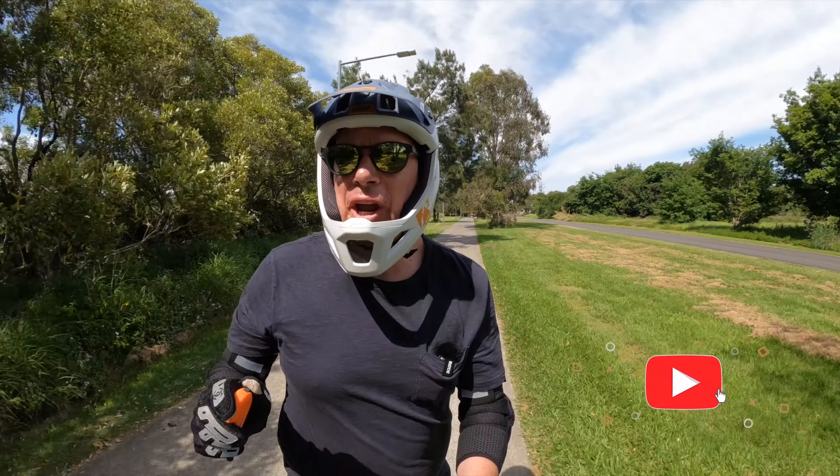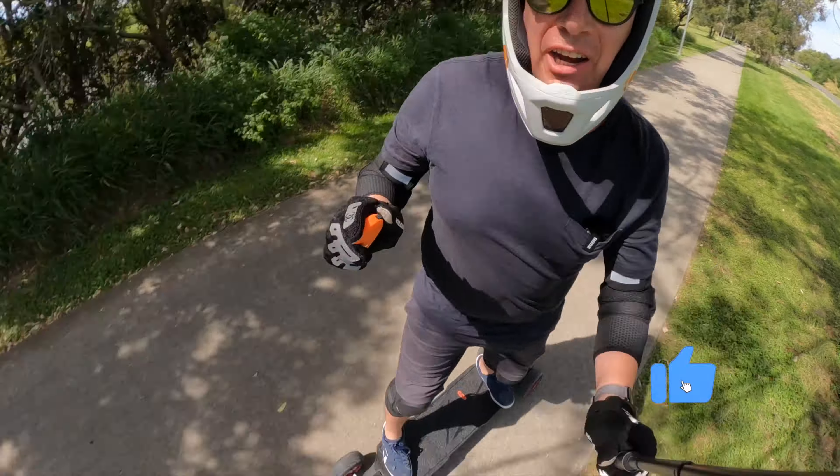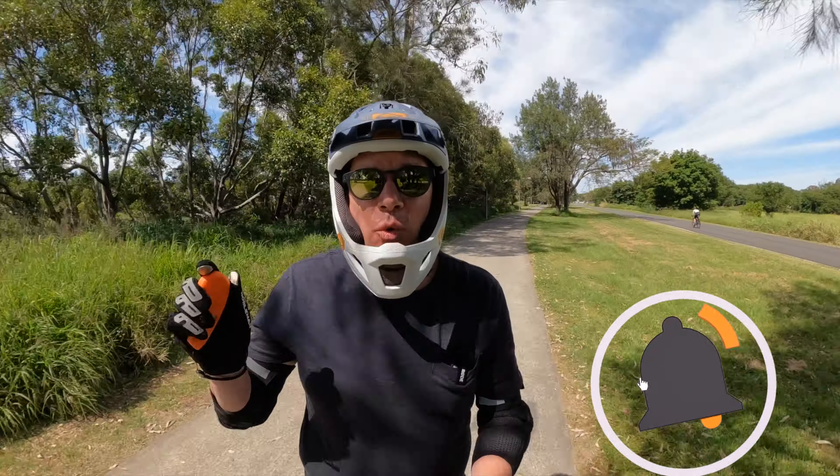Yep, you guessed it. Today we're looking at the Meepo Hurricane Ultra. What's so ultra about it? Well, let me explain.